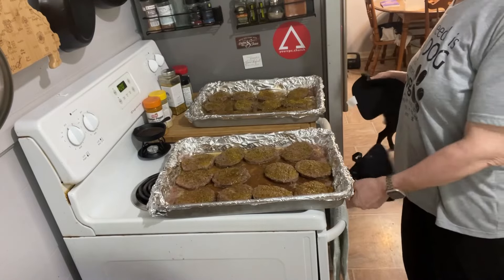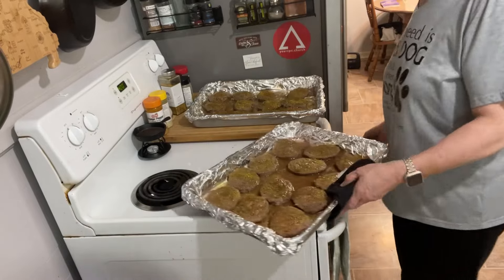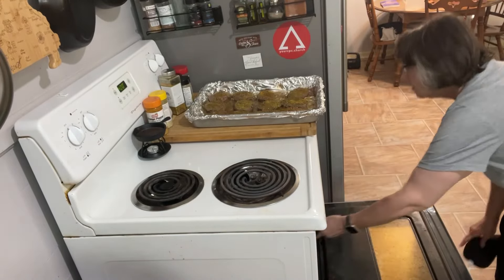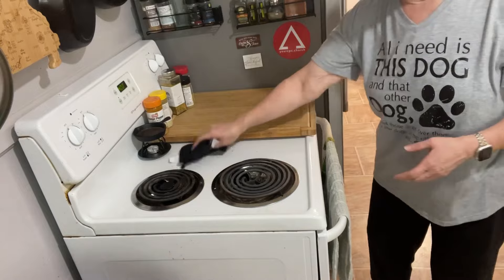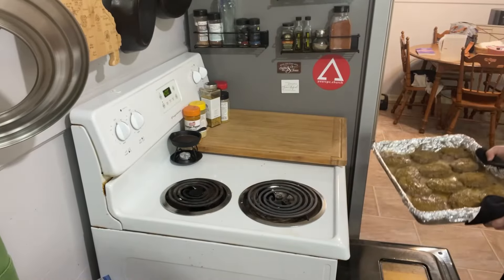Looking at this, I can tell which pan was on top, so I'll swap them — this one needs to go on bottom this time. Now we put it back in for 10 minutes, using the same seasonings as before.